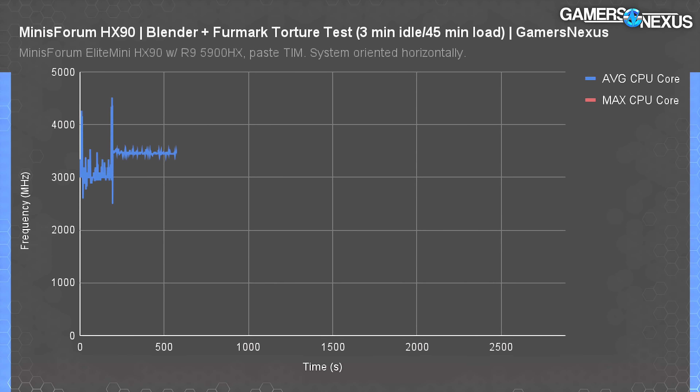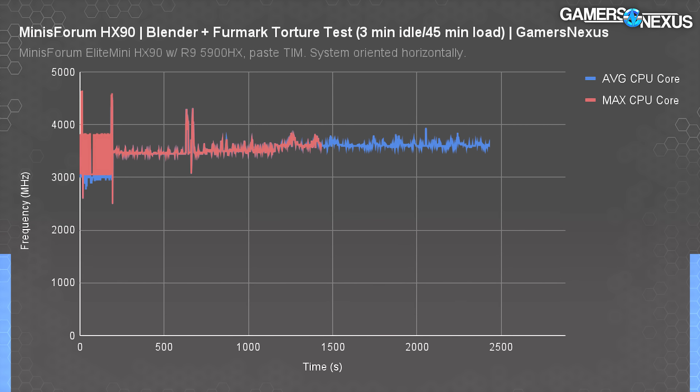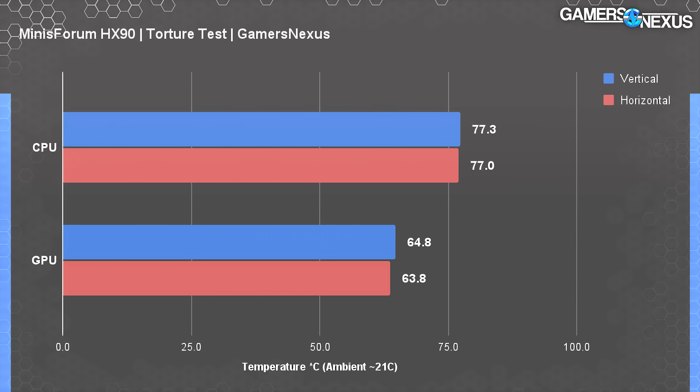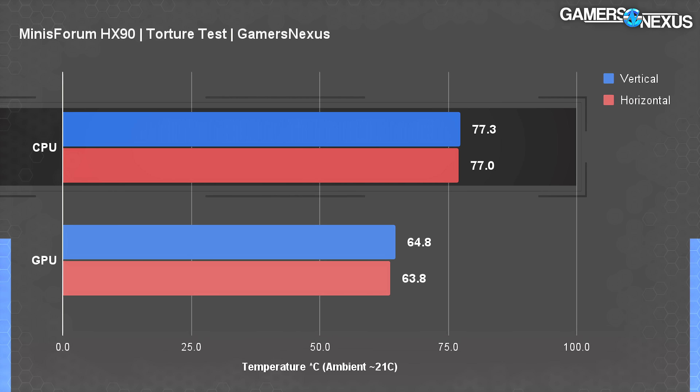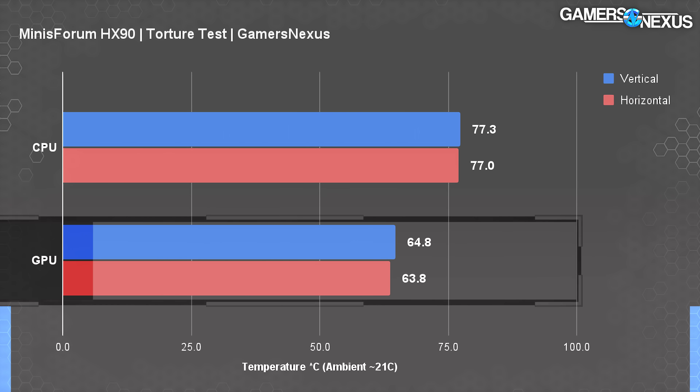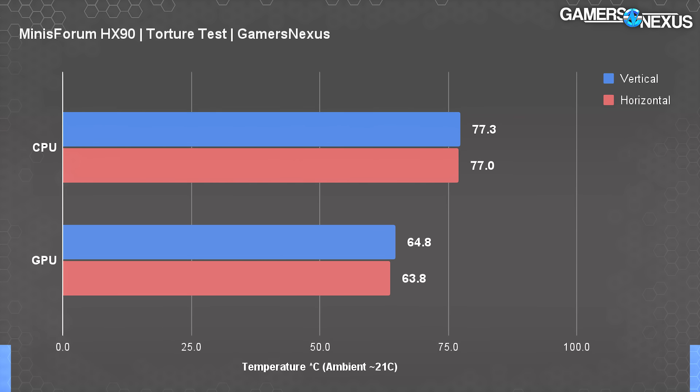Frequency validation has the CPU core at about 3,600 MHz over the course of testing, with a few spikes to 4,300 MHz before load ramps. Sustained 3.6 GHz is what limits performance so heavily in applications and in the upcoming gaming tests. The thermal plot quickly looks at horizontal versus vertical orientation — we did this since the vertical stand could theoretically block some ventilation. The end difference was basically zero: maximally a 3% increase in fan RPM in auto control, but the thermal difference was negligible. The system was generally at about 77°C for CPU temperature or 64°C for GPU under a combined CPU plus GPU workload.